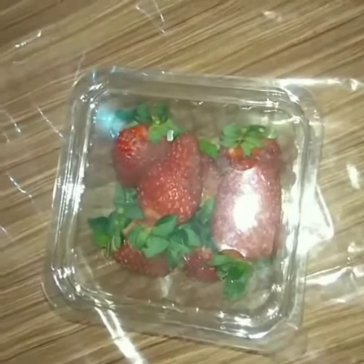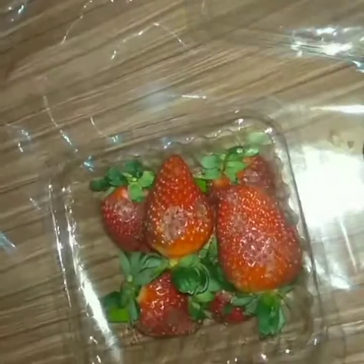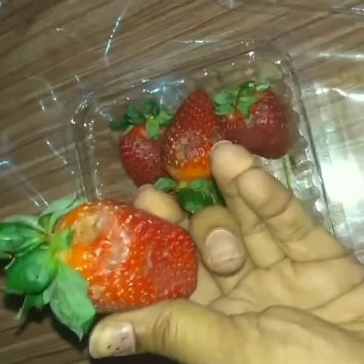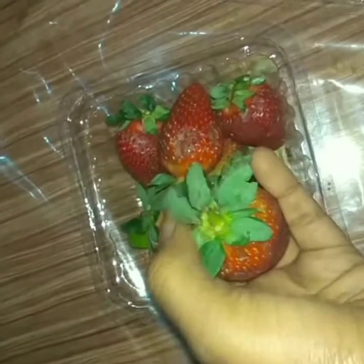Firstly, I bought one box of strawberries at the market, and now I am going to open this. You can see that there are fine strawberries. Now I am going to remove the leaves which are at the top sides of the strawberries.